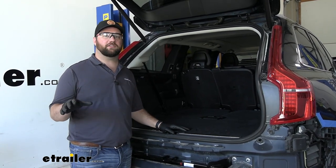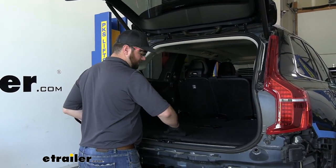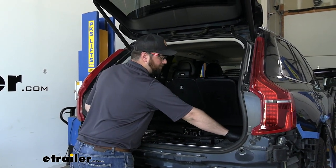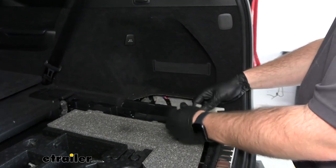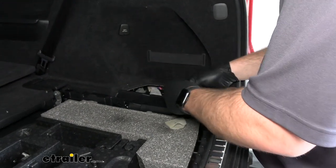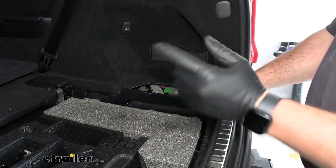Now if you just got the hitch receiver without the tow package, that's going to do it for the installation — you can put your fascia back on the way you took it off. But for us today with the tow package, we have to do the wiring next. To start the wiring, we'll open up the rear trunk hatch, set this aside, and come in to the passenger side to remove this little storage bin. We need to disconnect some wires. Push these two tabs, pull it up, set that aside. In here you'll have two connectors that have some foam on them — take that foam off. These are what will connect to our new control box that came with our kit.